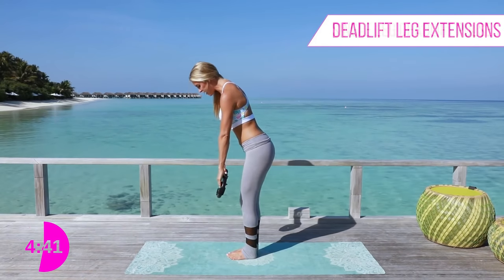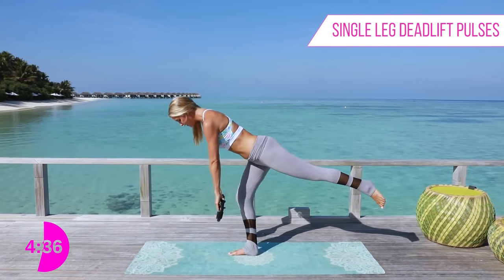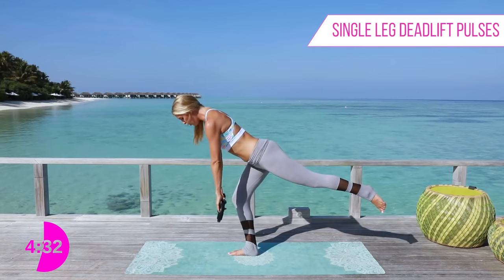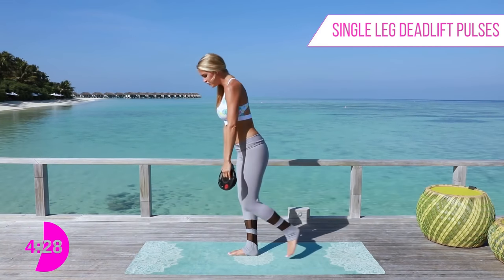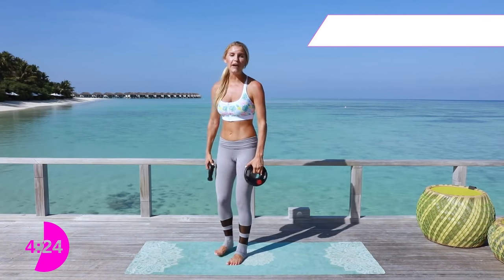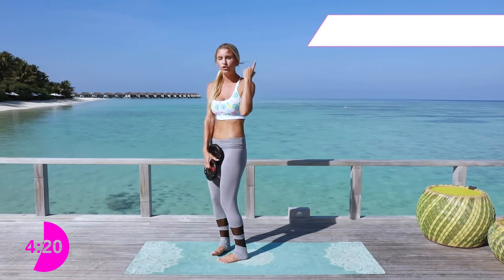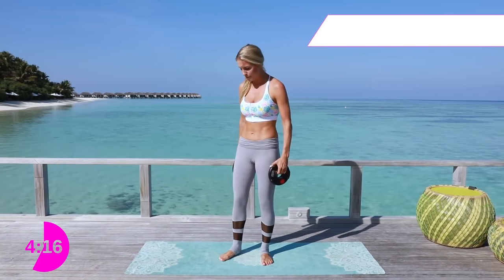We're going to take it over to the other side and add in those pulses. Ten, nine, eight, seven, six, five, four, three, two, one. Open up that chest and relax down. You're going to feel it a little bit in your back as well — the lower back here, that's just the top part of your glutes. As long as you're doing the form correctly, you're going to be working those glutes instead of that back.